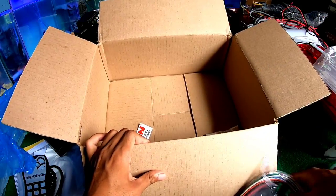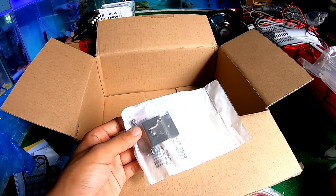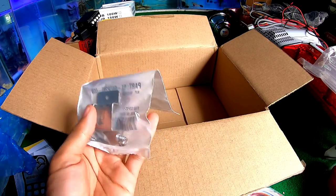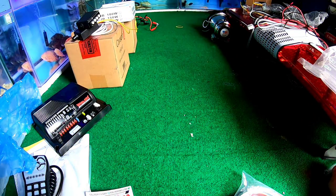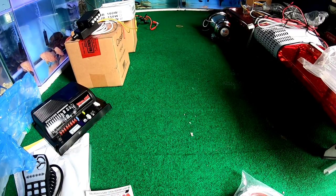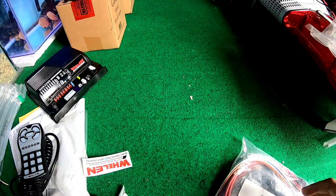Di dalam warna masih ada. Di sini ada — nah ini mountingnya nih, ini mounting yang tadi kubicarain untuk diletakkan di mobil. Sudah habis, ini kosong ya. Kita mulai cek mulai dari ini ya, kita sampingin dikit-dikit.